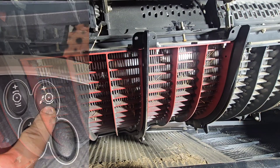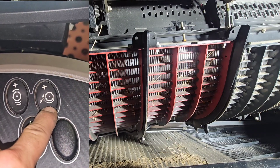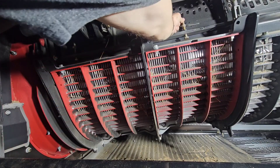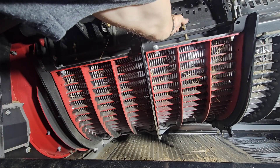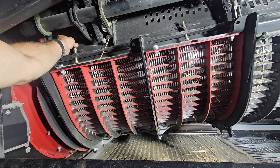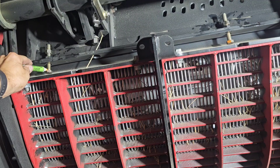In the cab, you're going to tighten up the concave until the rotor contacts one of the concaves. Once it starts hitting, let go of the button. Tighten down both stop bolts until they touch. Then we're going to mark the heads of each bolt.